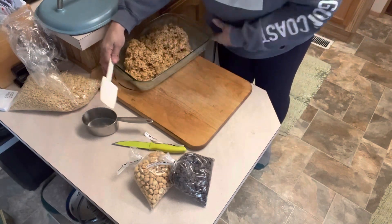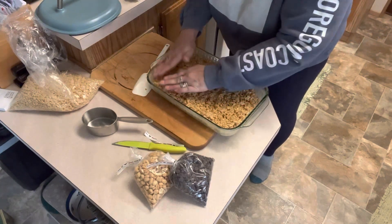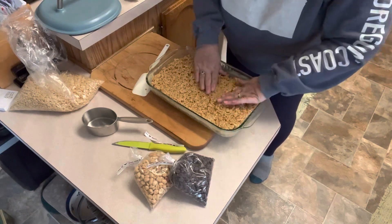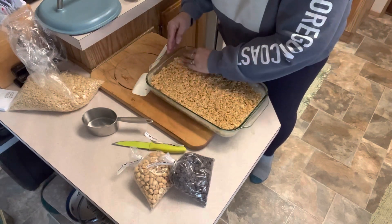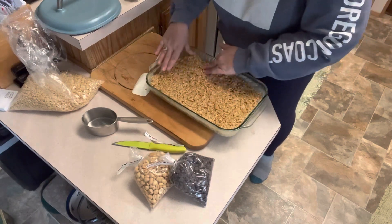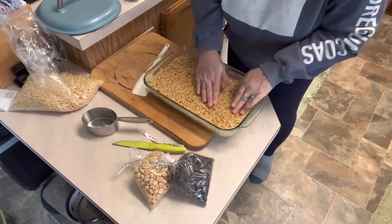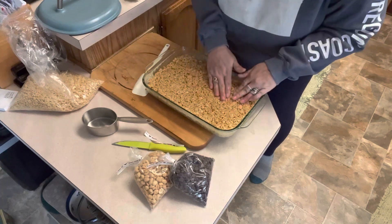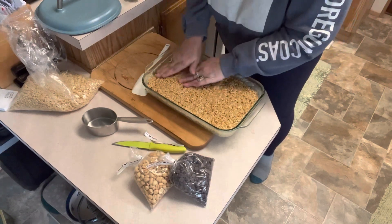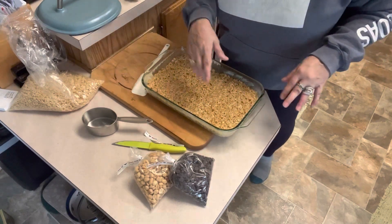We need to take our hand and get these packed — you want to get them packed in pretty tight so that when you cut these, you end up with nice tight rice krispy treats. I think having that peanut butter in there really helped us get a good creamy mixture. We're going to let this hang out for just a couple of minutes while we melt some dark chocolate to put over the top.